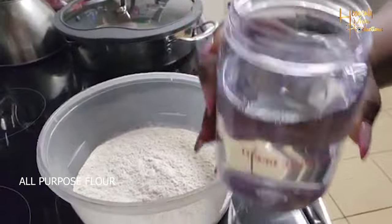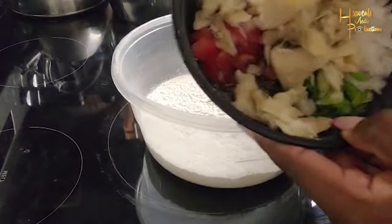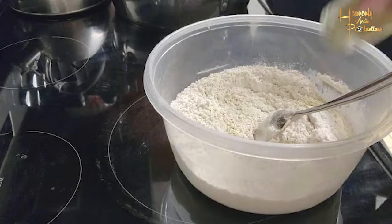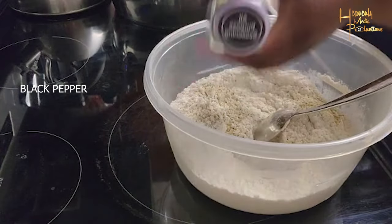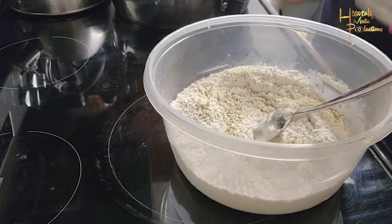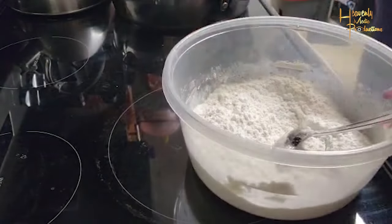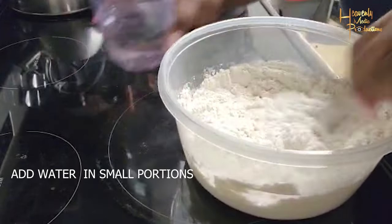We're starting with plain flour in a plastic container. What I'm showing you is our pre-cut seasonings. To the plain flour we're going to add some powdered seasoning — you can add onion powder, salt, all-purpose seasoning, black pepper. I didn't add onion powder because I have diced onions to add at a later step, so I just added all-purpose seasoning, salt, and black pepper to the dry flour without any water yet.